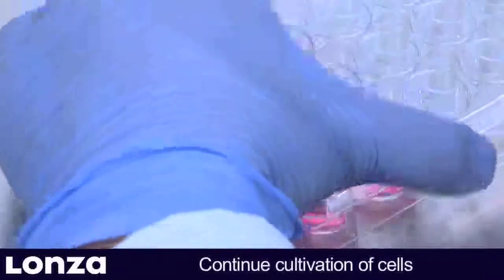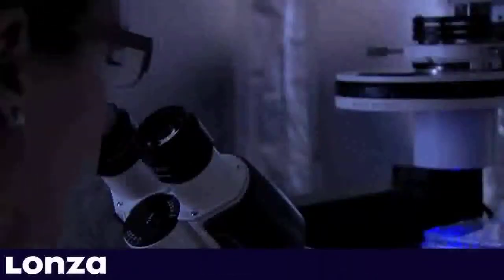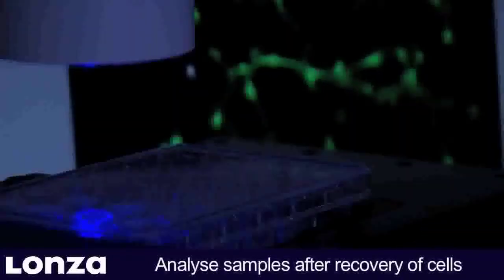Now place the culture plate into the incubator and continue cultivation. Before analyzing the transfected neurons, allow the cells to recover for at least 24 hours.